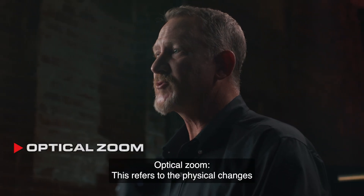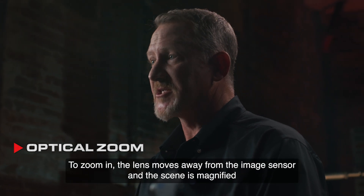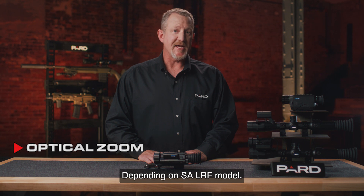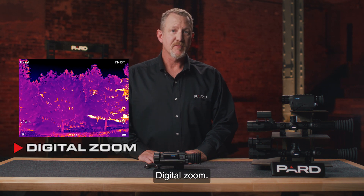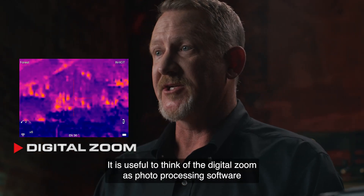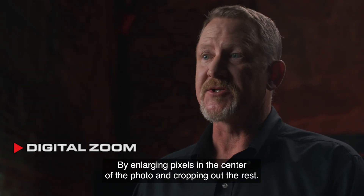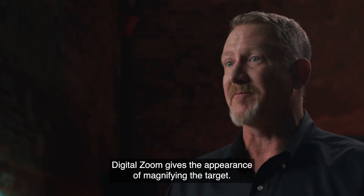Optical zoom refers to the physical changes that occur by modifying the focal length of the target. To zoom in, the lens moves away from the image sensor and the scene is magnified. Depending on the SA-LRF model, optical zoom ranges between 1.6x and 4.7x. You can also view magnified HD images without distortion using the 2–8x digital zoom. It is useful to think of digital zoom as photo processing software built into your device — by enlarging pixels in the center of the photo and cropping out the rest, digital zoom gives the appearance of magnifying the target.